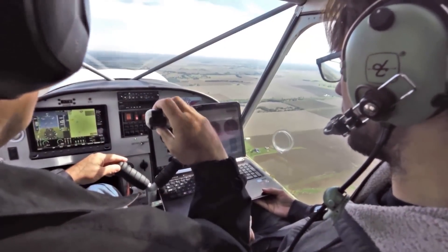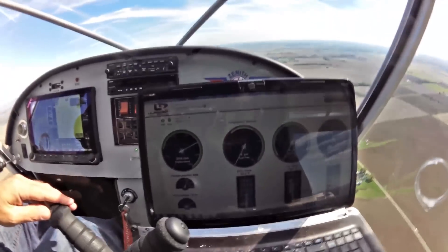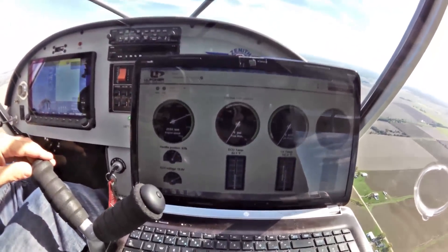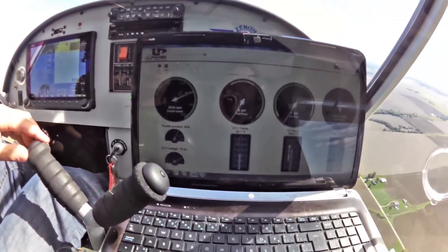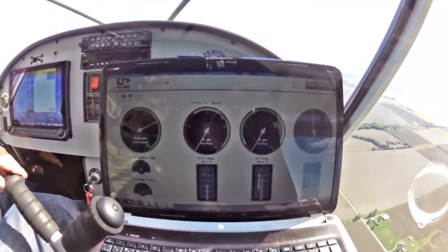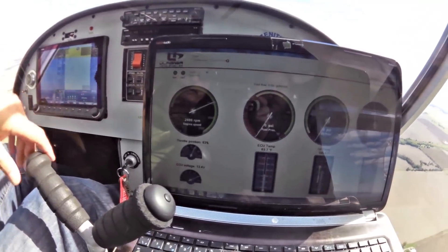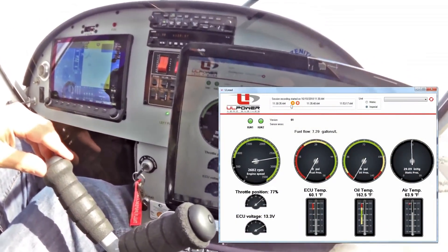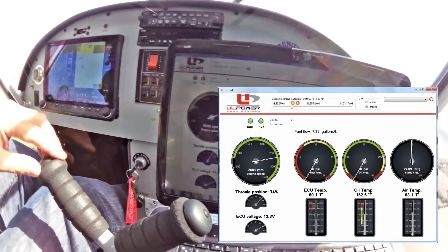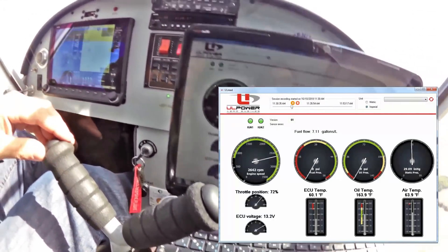For some reason fuel and oil pressure are not registering on this, but everything else is. Slight discrepancies, but they're consistent. We don't need that anyway — we've got that on our panel. You have most of this on your panel. RPM is reading 2425, it's jittery but it matches. It seems to be accurate, but it's taking a lot more readings quicker.